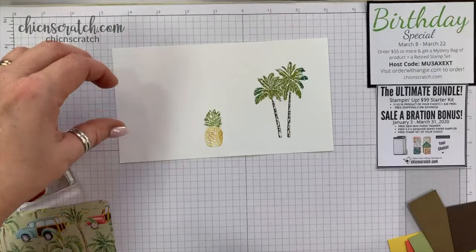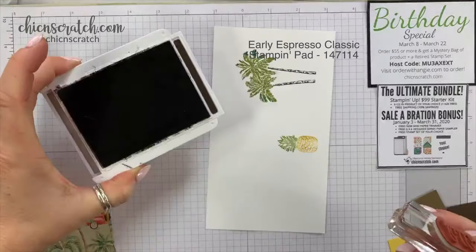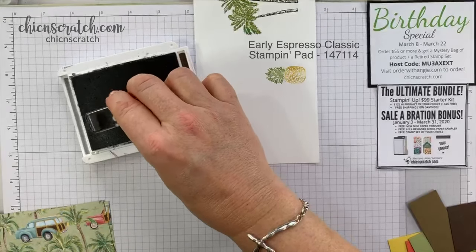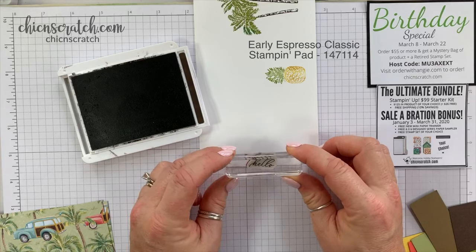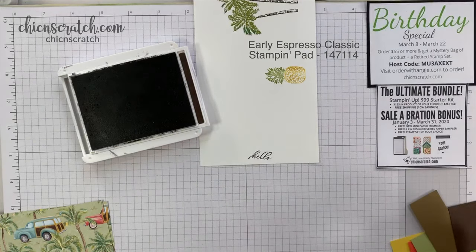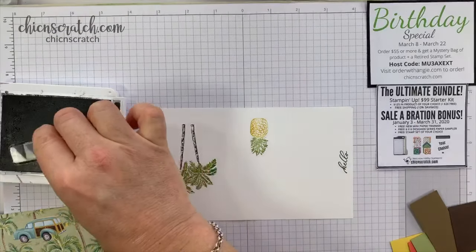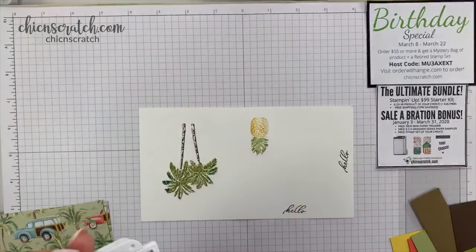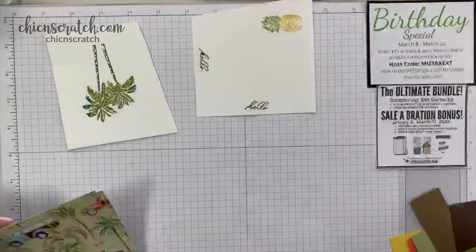Now for the hello, we're going to use Early Espresso. My ink pad needs to be replaced — I usually buy new ink pads during convention and I'll do that the week of the 24th. I'm going to stamp this... is that straight? Not really. Let me try that again, move it down here closer to me. Okay, I think that is all the stamping done.